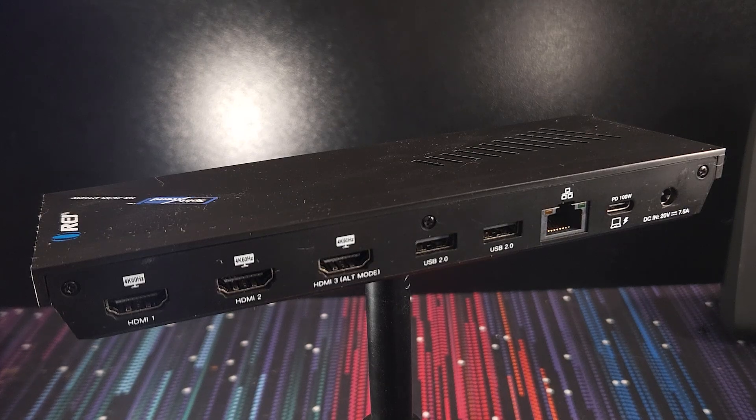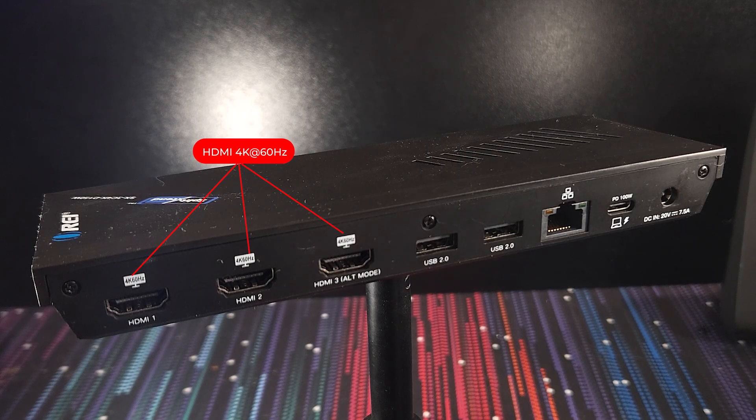Now if we take a look at the back, this is where the magic really happens for your display setup. We've got three HDMI ports, which are all capable of 4K at 60Hz.